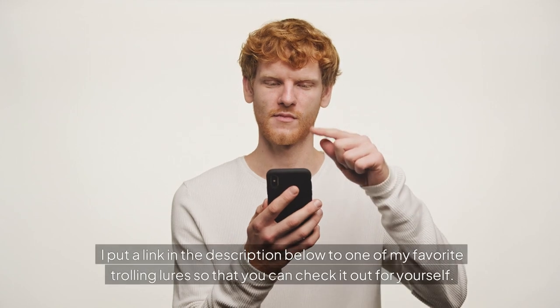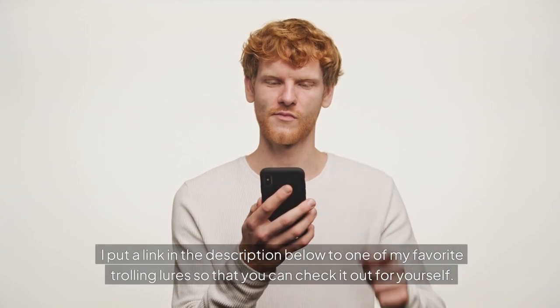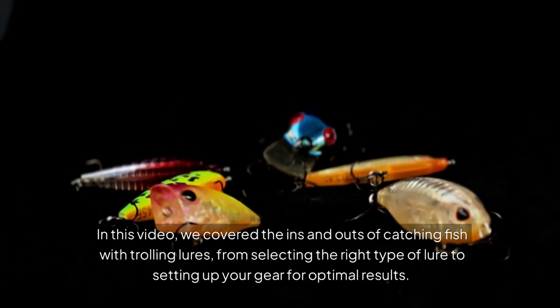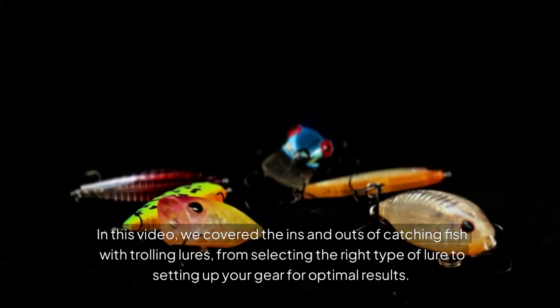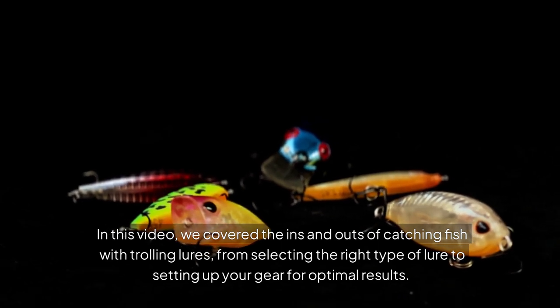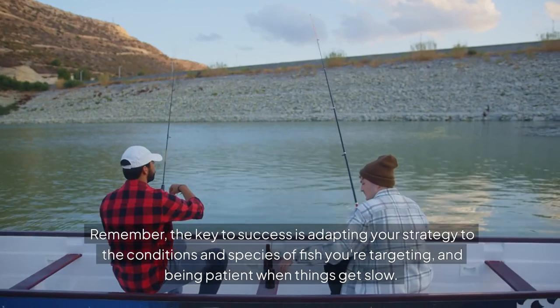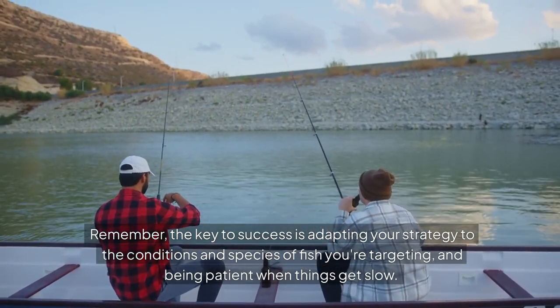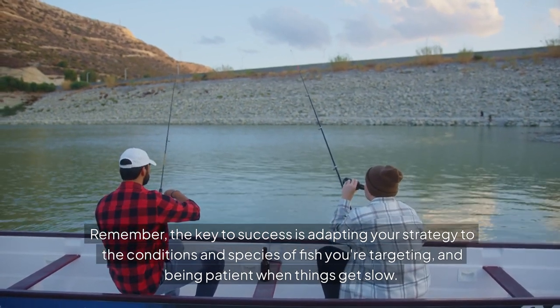I put a link in the description below to one of my favorite trolling lures so that you can check it out for yourself. In this video, we covered the ins and outs of catching fish with trolling lures, from selecting the right type of lure to setting up your gear for optimal results. Remember, the key to success is adapting your strategy to the conditions and species of fish you're targeting, and being patient when things get slow.